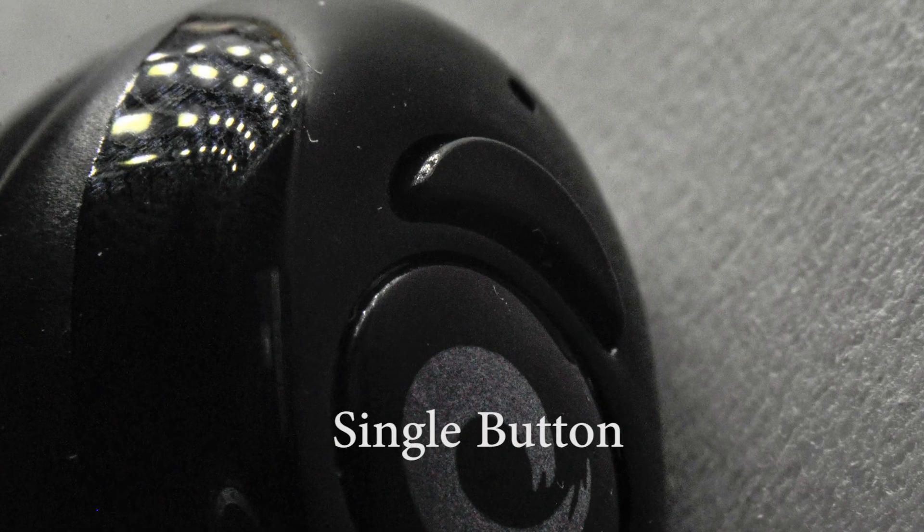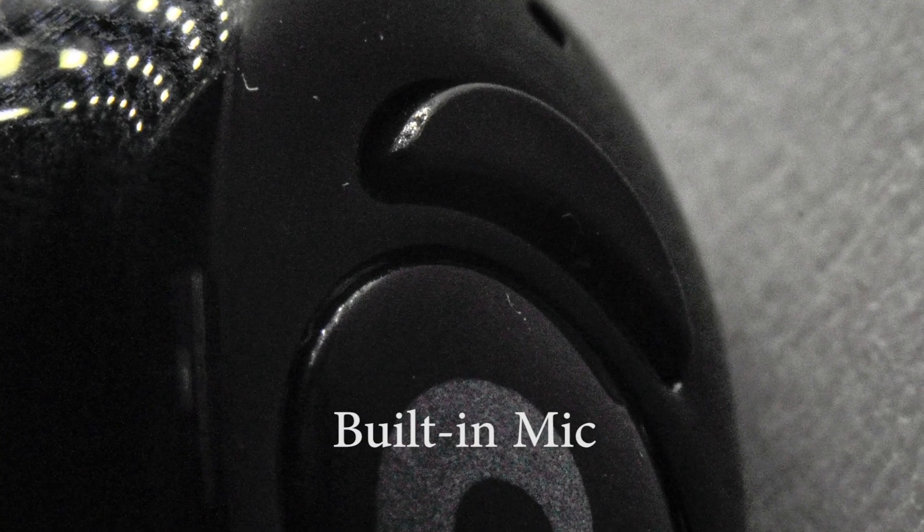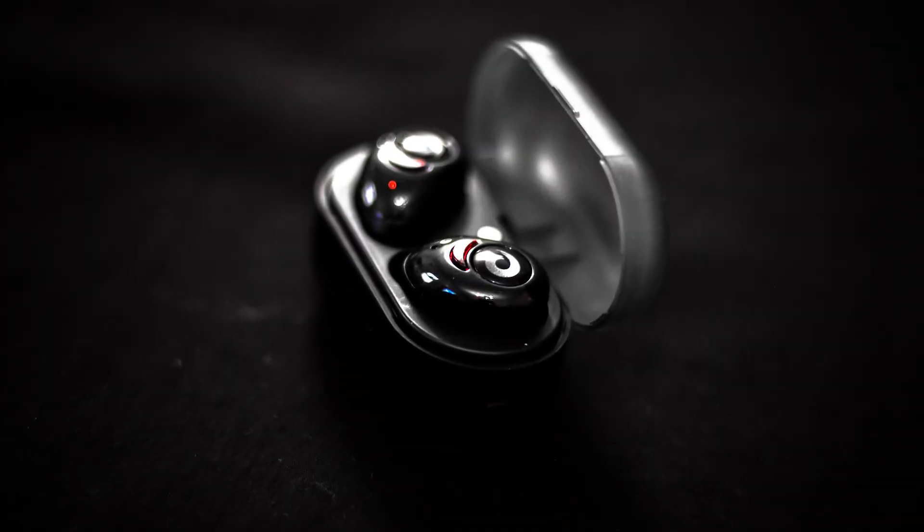I like that there's only one big multi-functional button in each headphone, making it easier to reach and less distracting. It can be used to play, pause, or forward songs and answer or reject calls, and the right headphone has a built-in microphone.